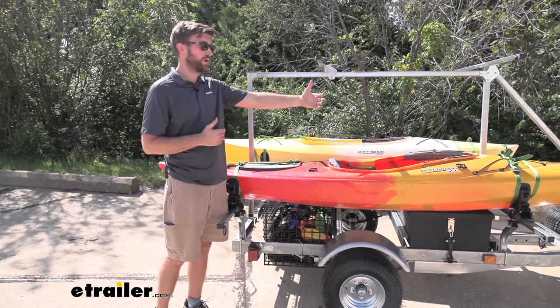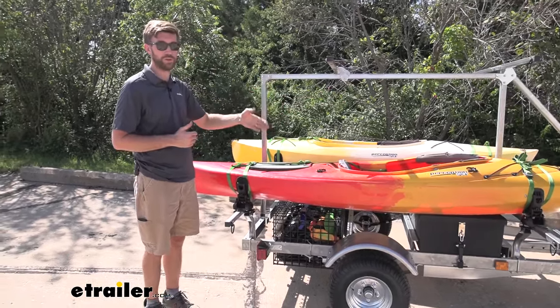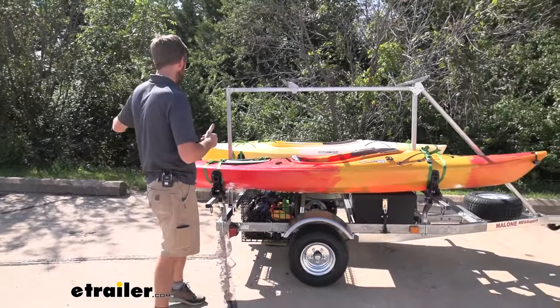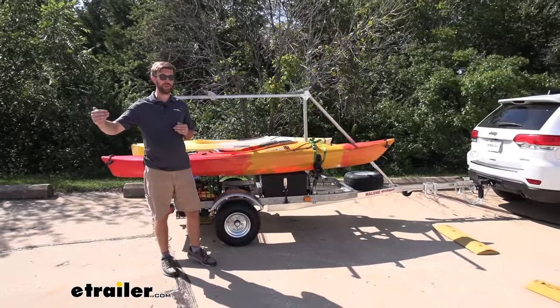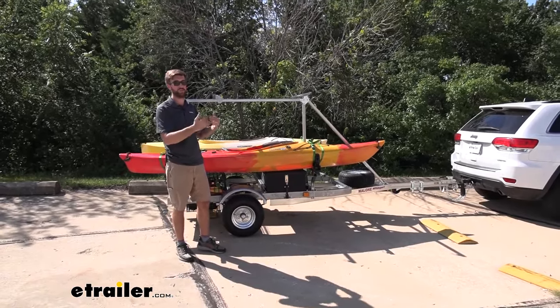As for the overall length, I have a nine-and-a-half-foot and an eleven-foot kayak in place right now. I didn't bring them back that far, but look how much space there is between the kayaks and my vehicle — so even if you've got some really long touring kayaks, you're still going to have a good amount of space between your kayaks and your vehicle.